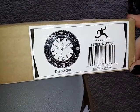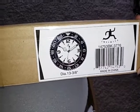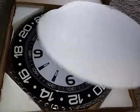Hello, today I received this cute little wall clock from Infinity Instruments. I'm going to go ahead and unbox it for you guys. It's packaged well — there's a lot of styrofoam around it so it won't get broken while shipped.